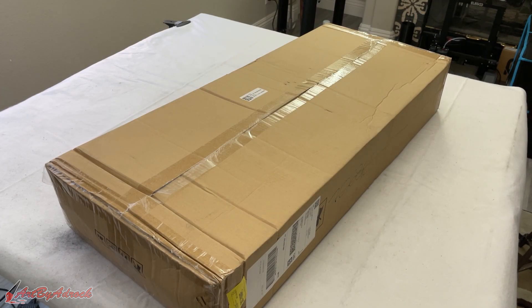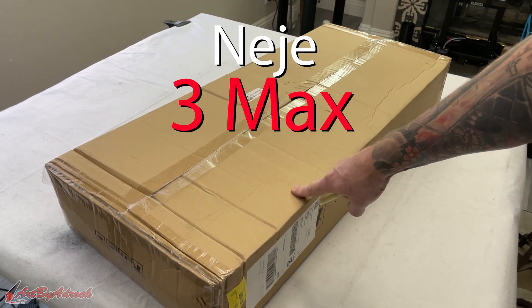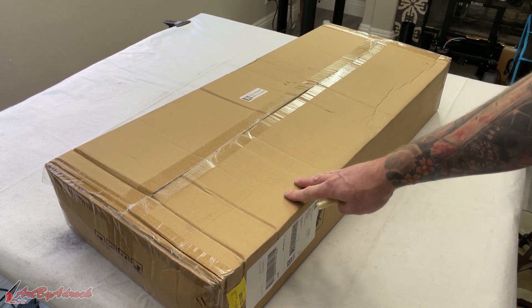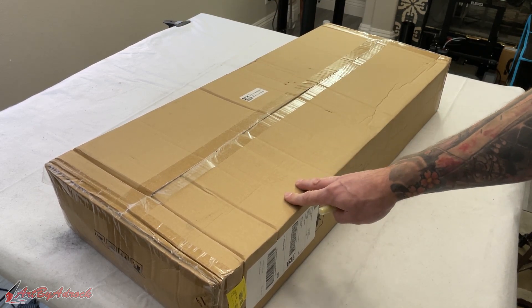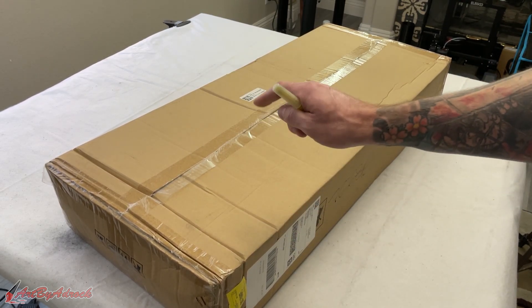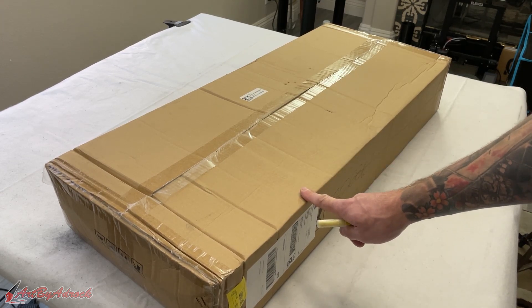Welcome back to my channel. Today we're going to be taking a look at the Neje G3 Max. This is going to be one of the biggest diode lasers that I will be trying out, as it has a fairly large build size. Let's go ahead, get this opened up, see what's inside, and check this out.